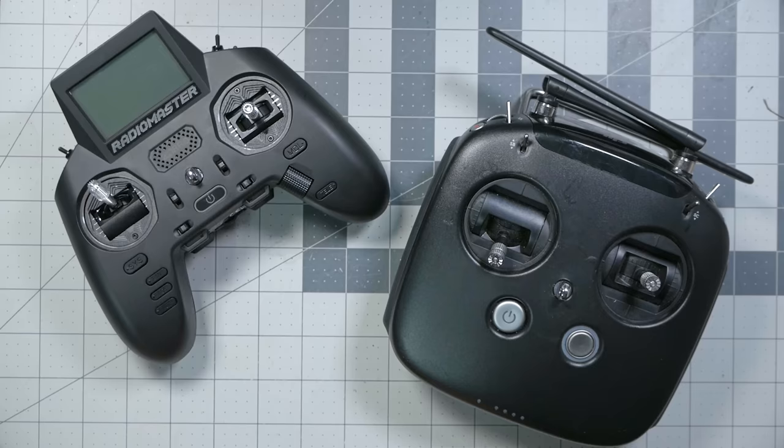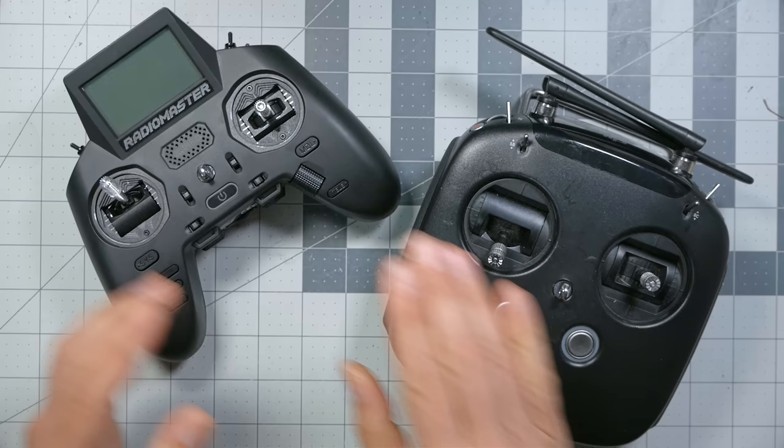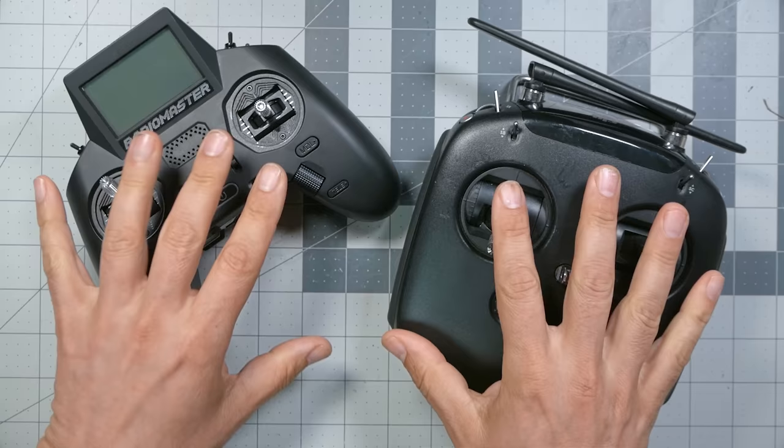We're going to show you how to build both. For the controller, we'll be using the RadioMaster Zorro with ExpressLRS receiver, or if you're installing the DJI video transmitter, you could choose to use the DJI controller. There are others you could use, but these are the two we're going to cover in this tutorial.